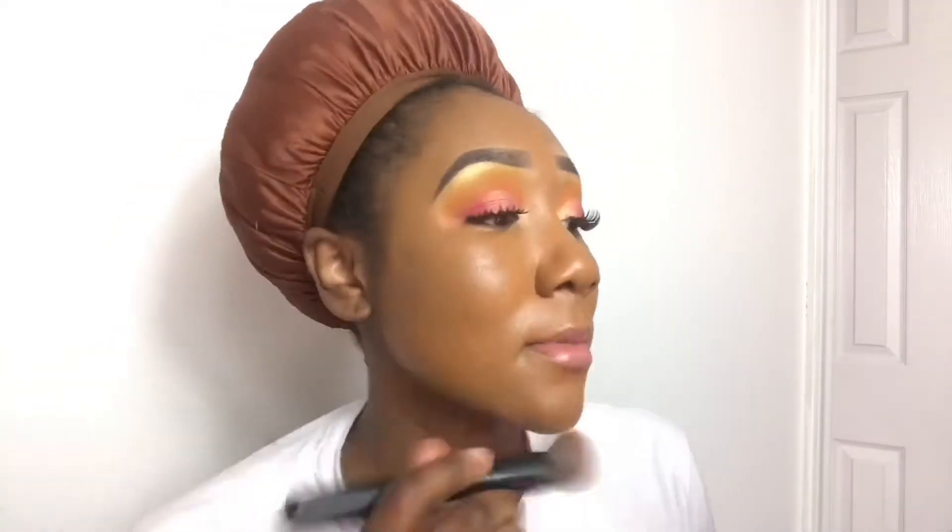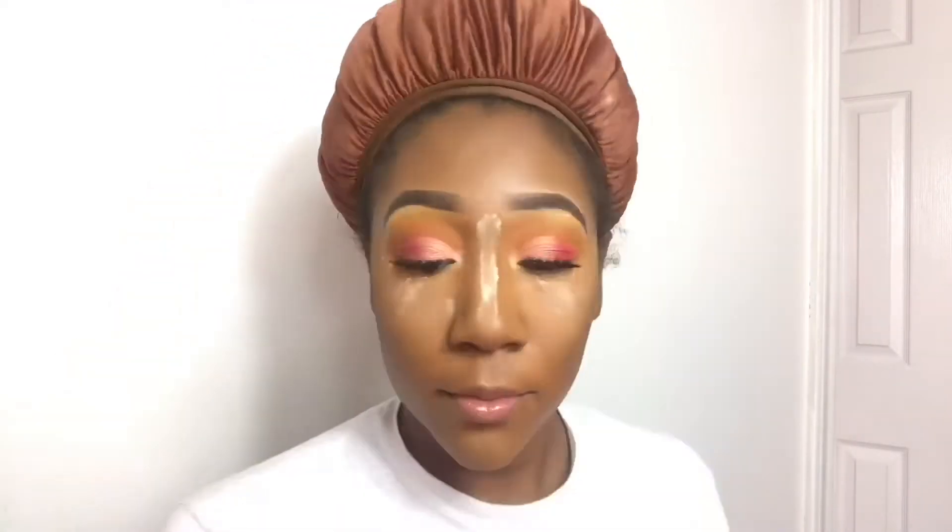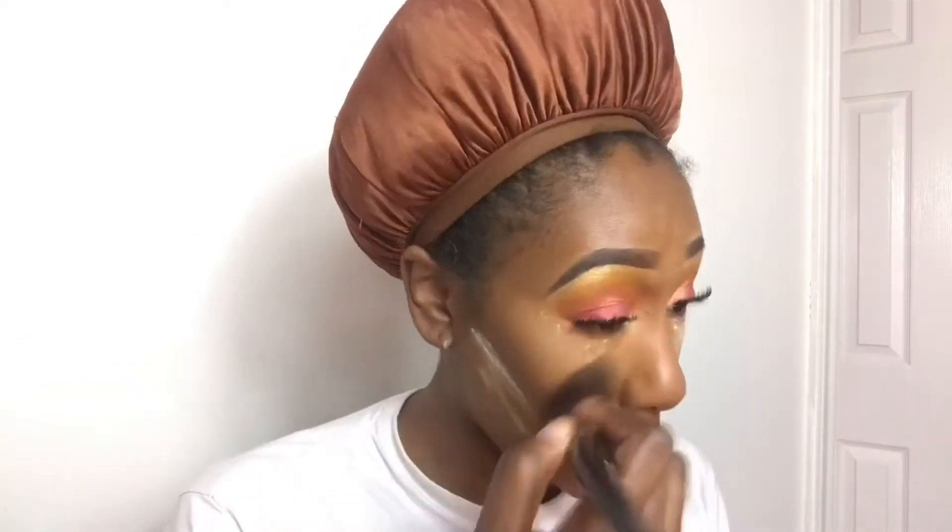Now it's time for foundation. I'm going to use my Fenty Hydrating Foundation in the color 400 — because that's what color I am. I'm probably just going to speed through the rest of this because y'all have seen me do this a million times.